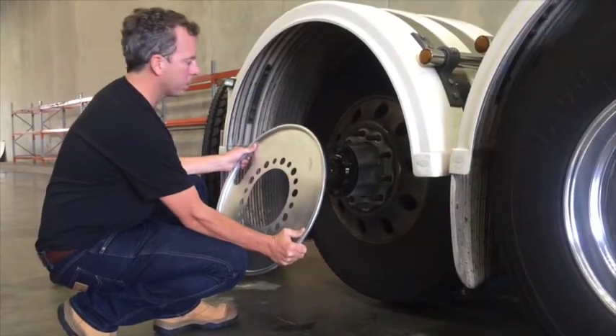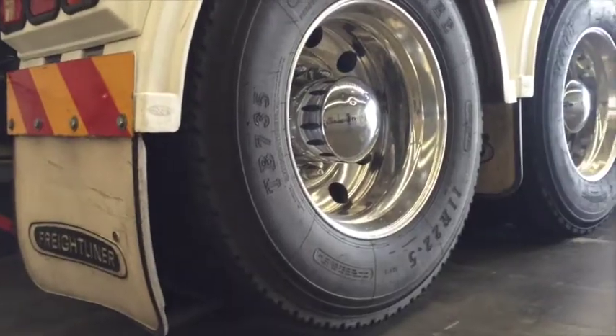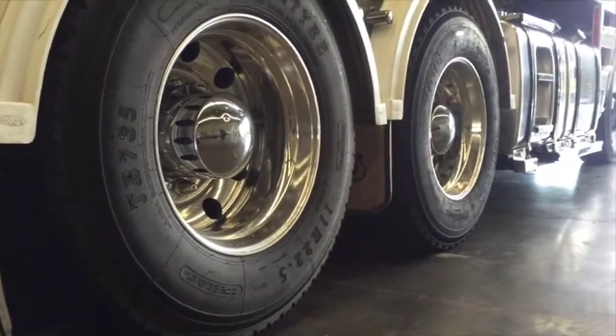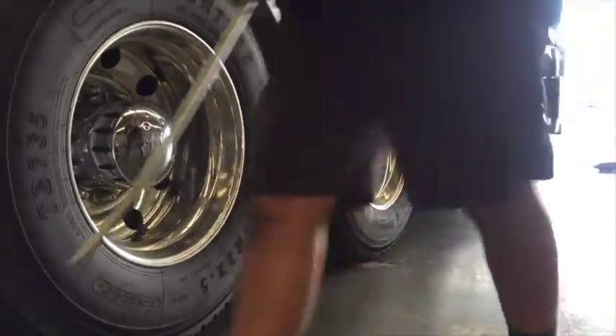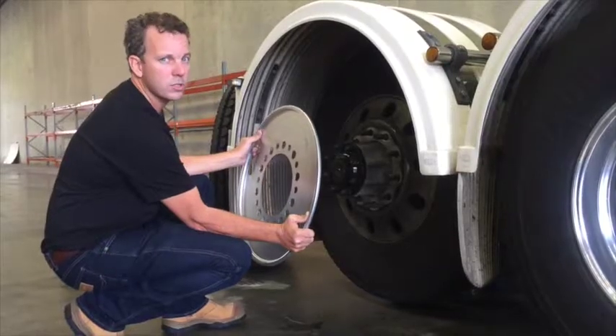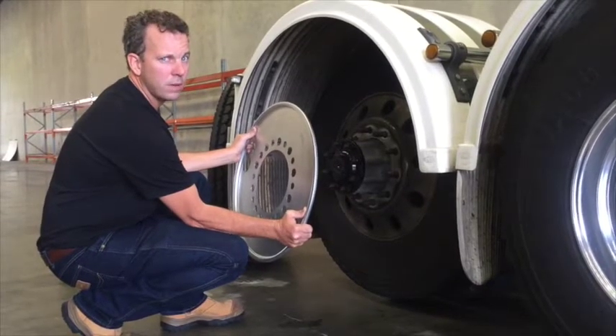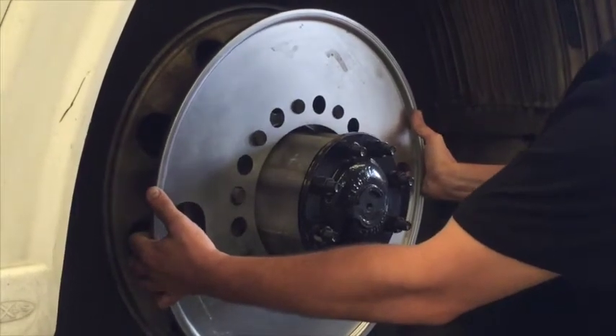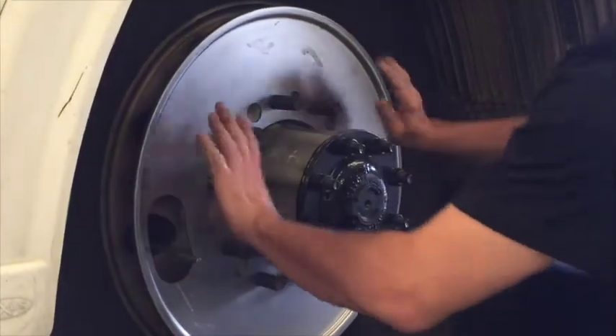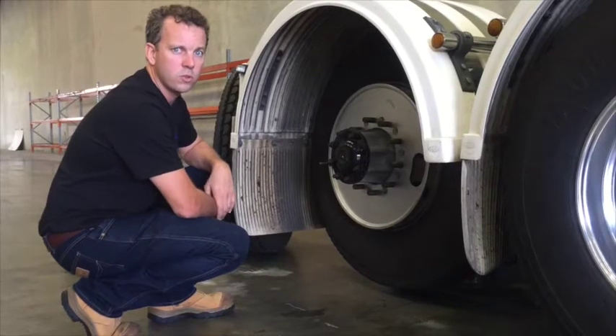This is the balance plate for drives and trailers. It sits in between both wheel settings and tyres, and balances two wheels at the same time — and the assembly. Once that's in place, you're balancing both those two wheels whilst in motion with the centrifugal force.